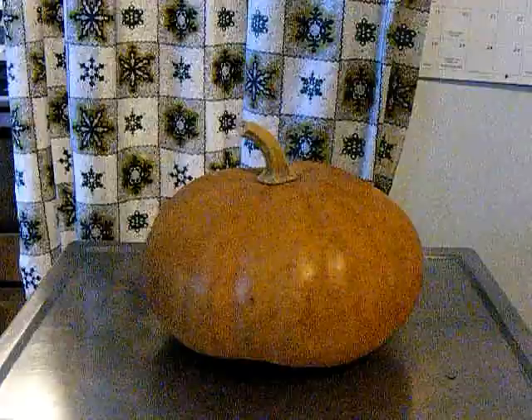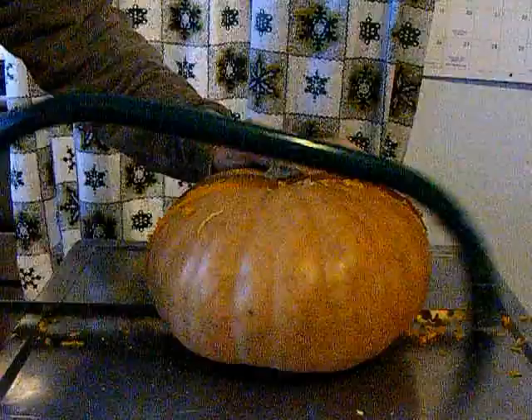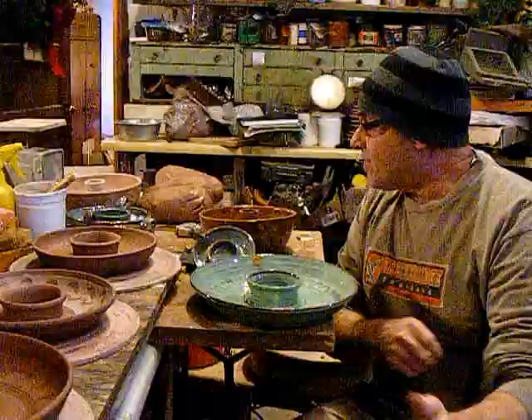Sometimes the flesh on these pumpkins can be way too hard to get a knife through. We will halve and quarter them, get the seeds out to plant next year's pumpkins from, and roast them in the oven. Before we throw this on the wheel, the disclaimer: this is not a tutorial.